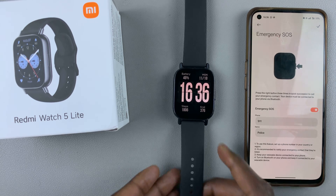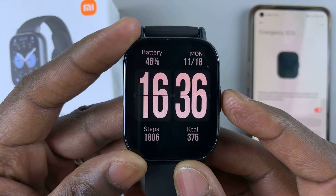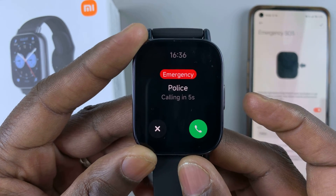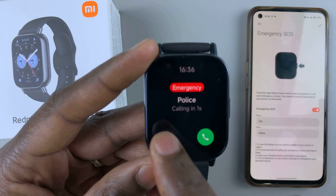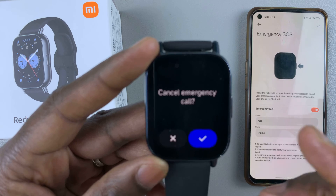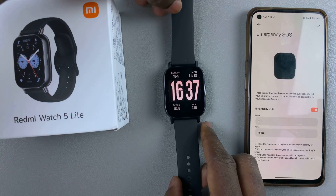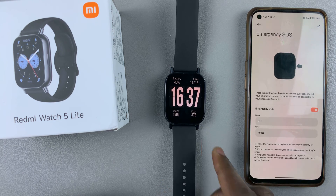Now when you press the side button three times in quick succession, it's going to dial your emergency contact. And that's basically how to set up an emergency SOS or an emergency contact on your Redmi Watch 5 Lite and on your Redmi Watch 5 Active.